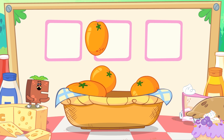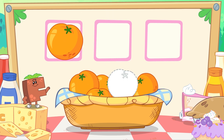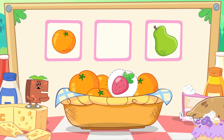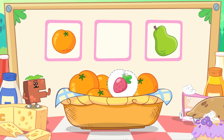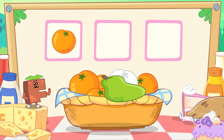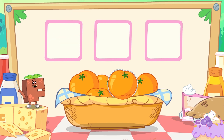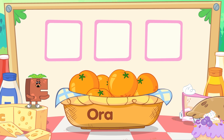Now we have some oranges. Is this an orange? No, that's a strawberry. Is this an orange? No, that's a strawberry. Is this an orange? We found it! That's an orange colored fruit. It's an orange. O-R-A-N-G-E, Orange.